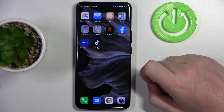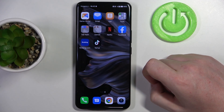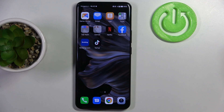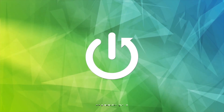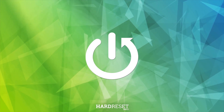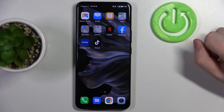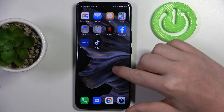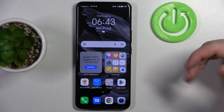Hello, in this video I want to show you how to find your Honor 90 when you lost it somewhere in the room and you can't identify where it is. To do this we'll be using Google Assistant. Make sure that it's set for the lock screen and that you have the voice match activated.